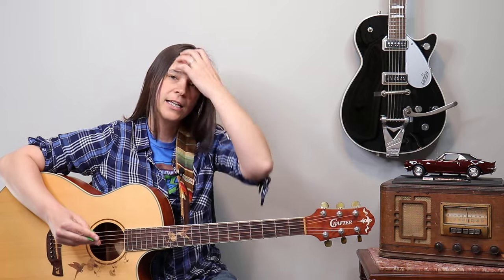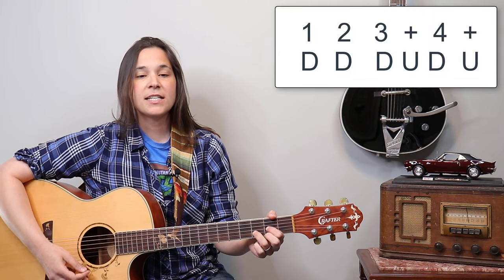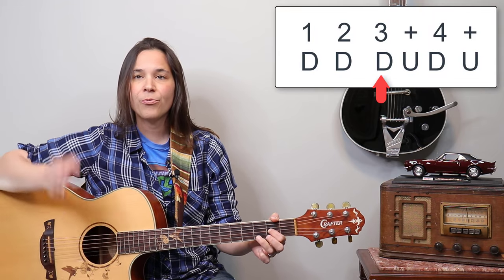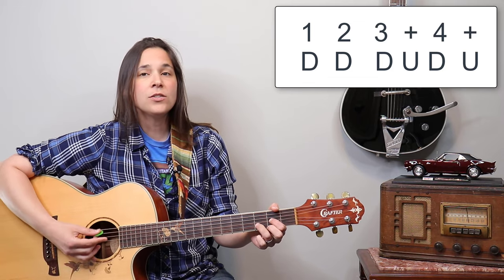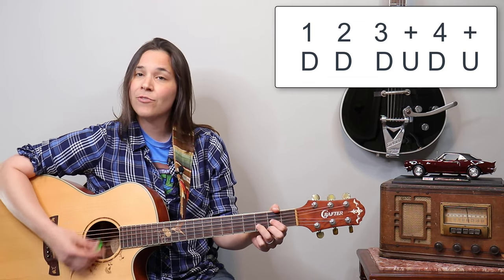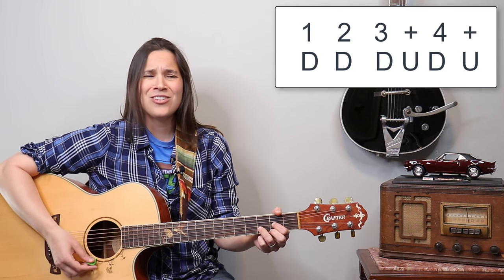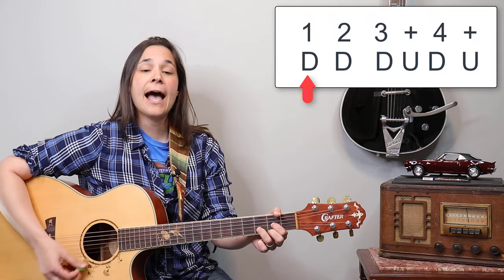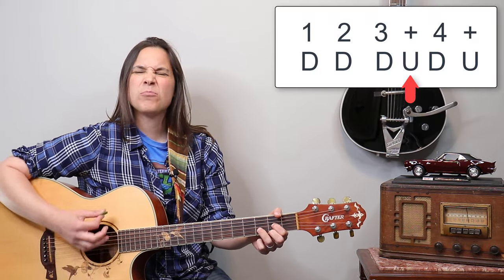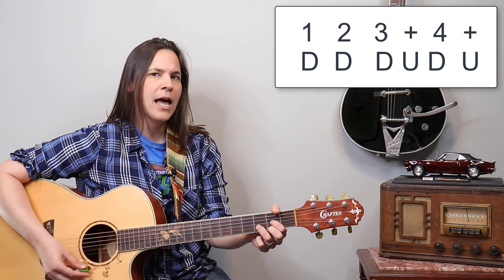The second strumming pattern gives it a little more flavor — it's kind of a later beginner strumming pattern. On the D chord, it goes: one, two, three and four. It brings a little more life to the song: one, two, three and four. It actually sounds a bit like Proud Mary since that song has a lot of D chords too. The pattern is down, down, down up, down up.